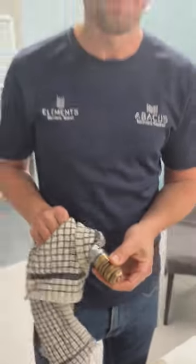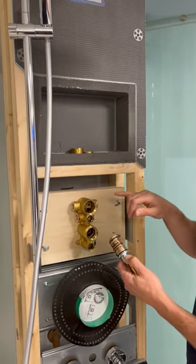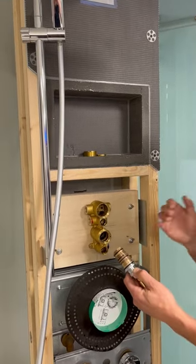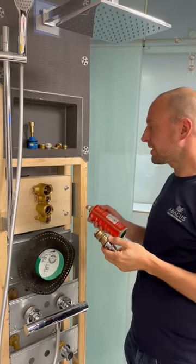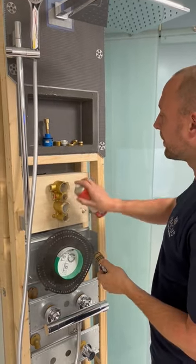We're now going to reassemble the valve. Before you put all the components back into the brass body, you need to flush the system and get all the debris out. Now everything's cleaned and flushed out, we're going to spray it with silicone grease and put everything back together.